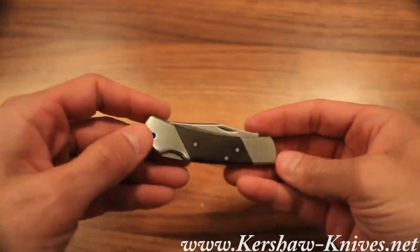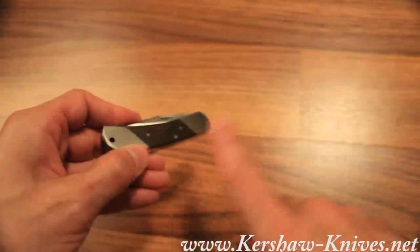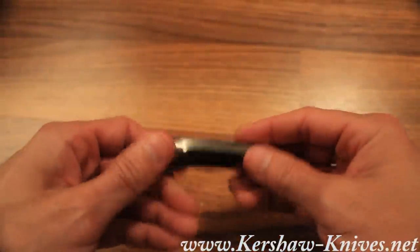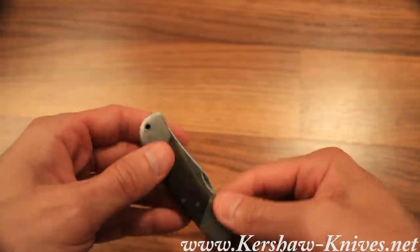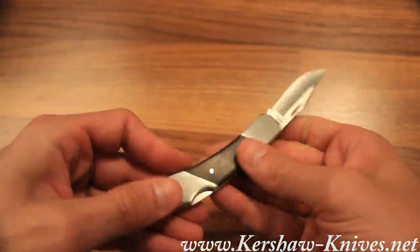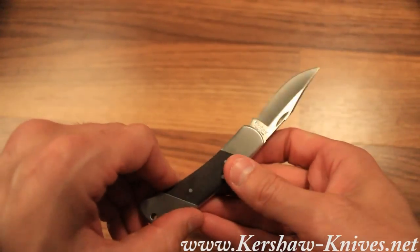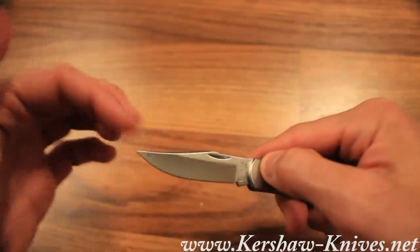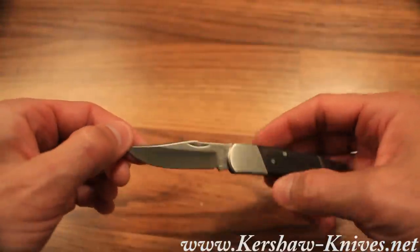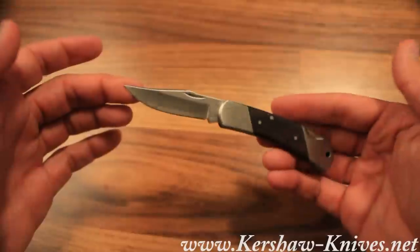This is the Kershaw Corral Creek model 3-1-1-5-W, and that's for the wood inlay here — very pretty wood inlay, I might add. It's a traditional gentleman's folder with a lockback design and a clip point blade. This blade is 8cr13mov stainless steel.